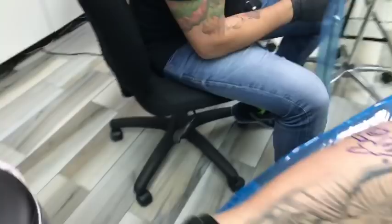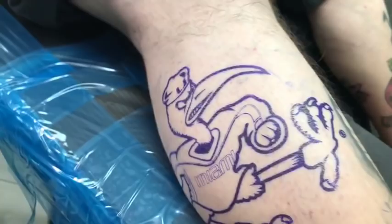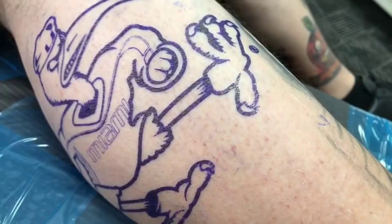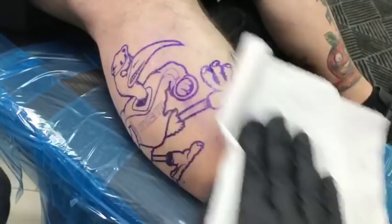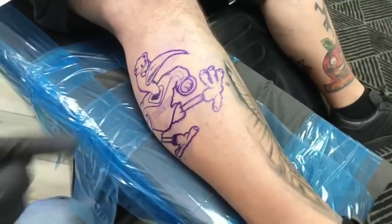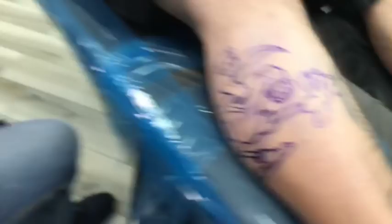I'm going to try to wipe out the stencil and leave a bare stencil so we can double line and single line it. The stencil was done on a Brother thermocopier — it's amazing, took me a while to figure out but the result was great. I'm going to start with a nail and begin with a 3 round liner, though I don't tattoo with a 3 very often.